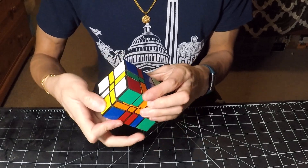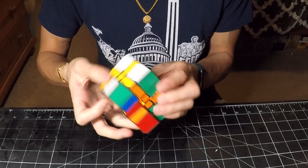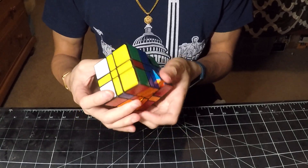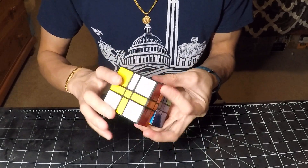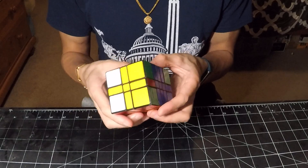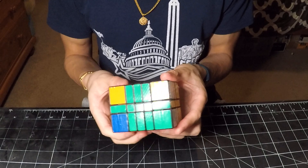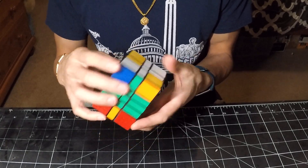And now what remains is the top layer. Lockups still do happen. And now I just have an opposite center swap and then the parity to deal with. I almost forgot the algorithm for a second there. Anyways, this entire middle section is done, so now I will go ahead and repeat the process for the top layer.